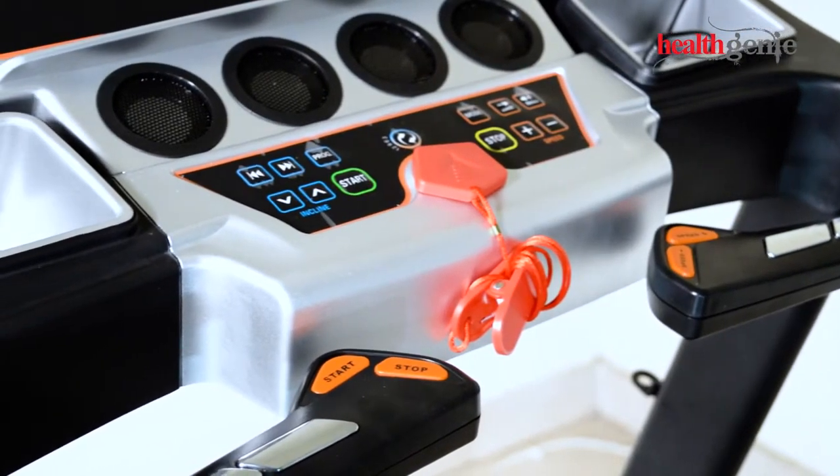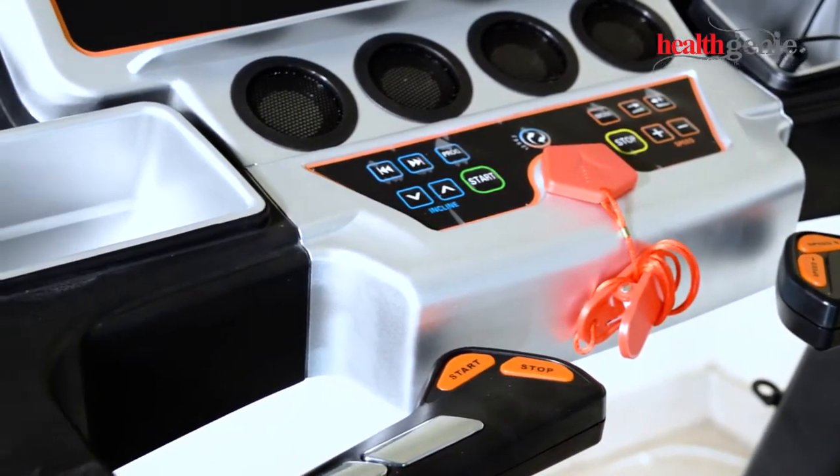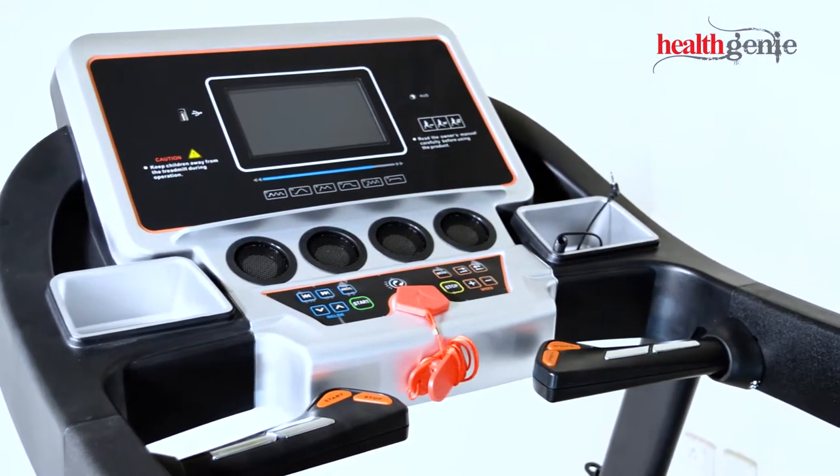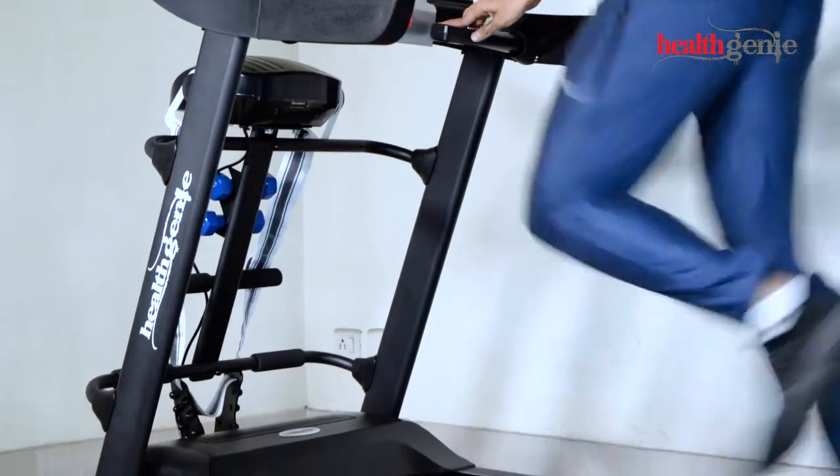Introducing the Healthgeny Treadmill 4612A with 7-inch touchscreen and auto-incline. This treadmill comes with multiple features to help you achieve the regimen of your healthy life.